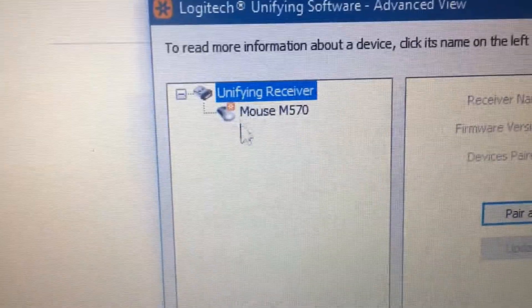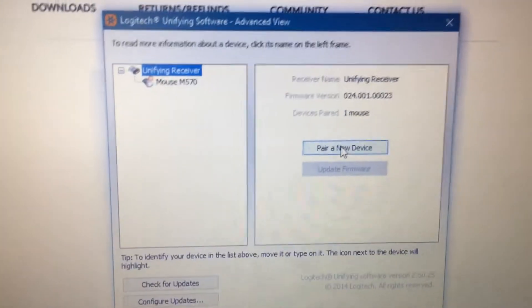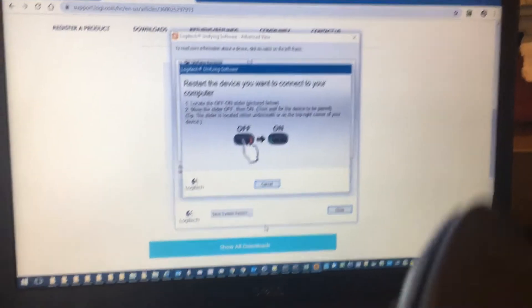I have another mouse here. In this case, if you had a lost or bad keyboard, you would click it and then unpair it. To pair a new device, click 'Pair a New Device,' then take the mouse, turn it off, and turn it back on. It's not liking it because I already have it paired, so I'm going to turn this one on.